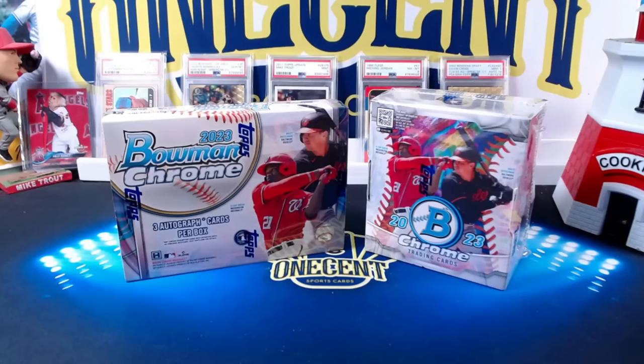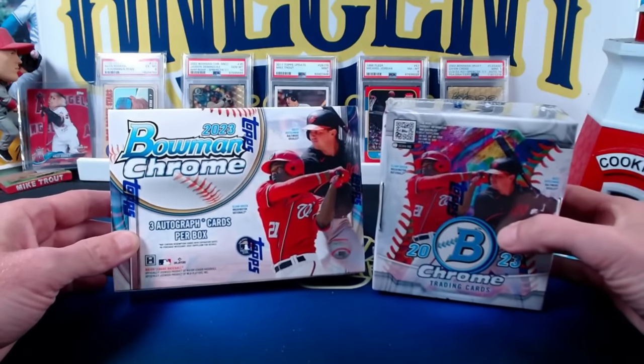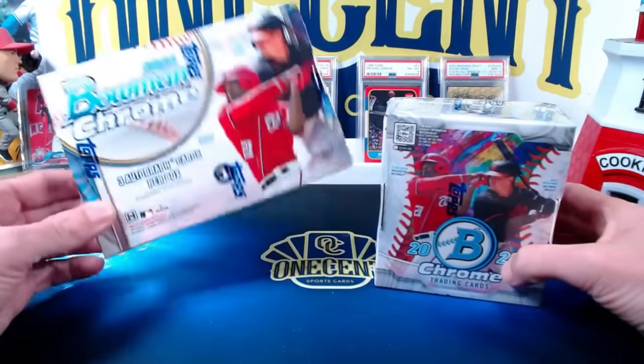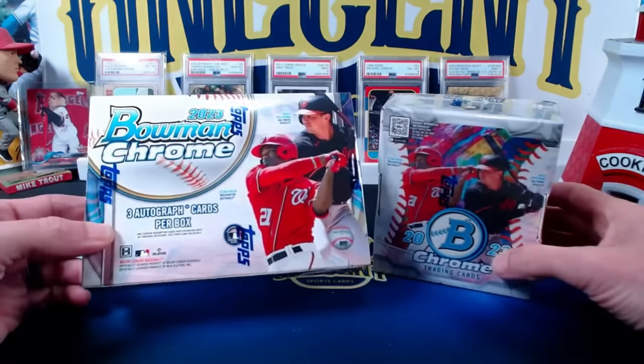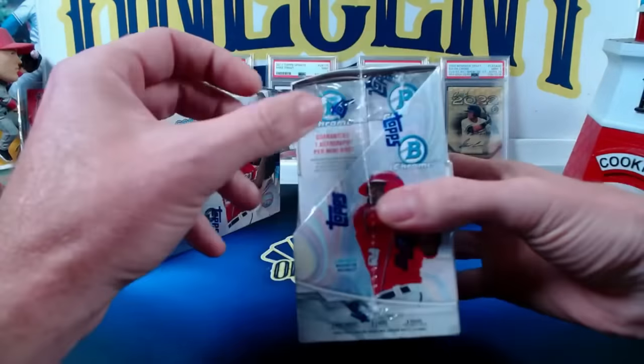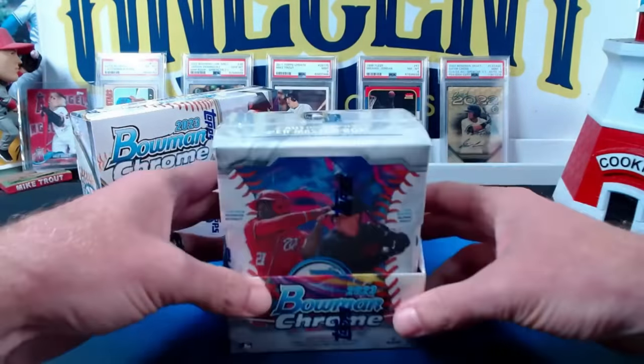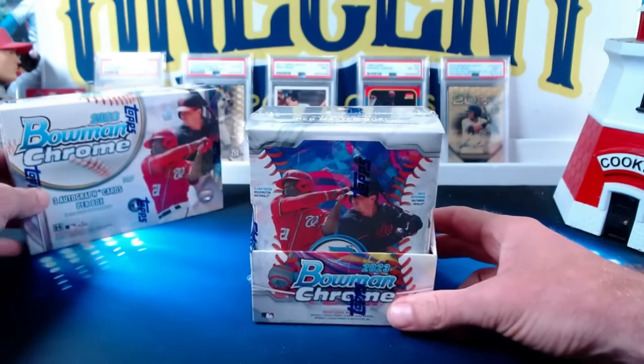Hey everyone, welcome into OneCentSportsCards YouTube channel. Today I'm going to be doing a first look rip of the brand new, just released 2023 Bowman Chrome. This is different than your Bowman that came out earlier in the year. Everything is going to be in Chromium stock. We've got one box of the HTA, that's going to give you three autographs per box, and then we've got the standard two mini box master box, that'll give you 60 cards, two autographs per box. I think we'll start there.